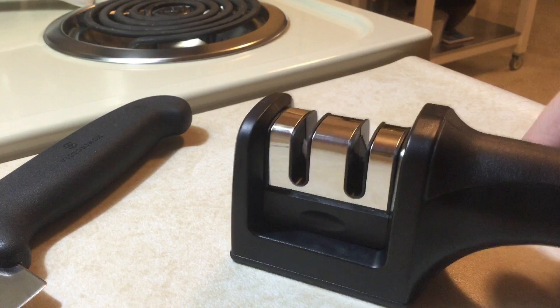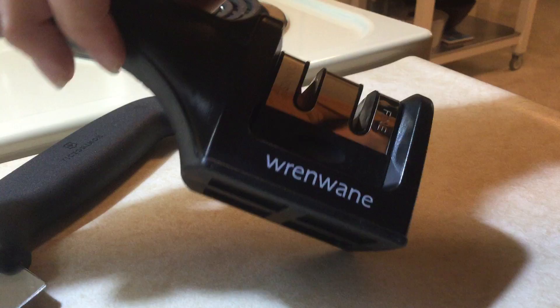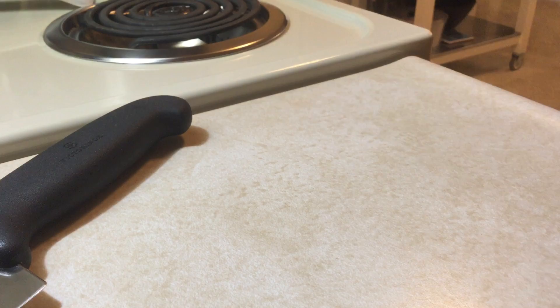I have here today the Wren Wayne knife sharpener and I just wanted to give you a quick demonstration on how to use it. You'll notice that there are two different places where you can sharpen your knife — there's the fine or the coarse, and I'm going to go ahead and start with the coarse.